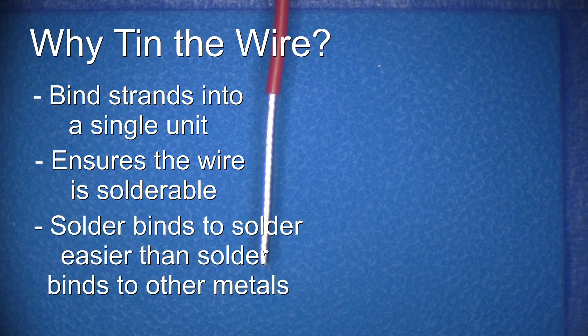Finally, solder bonds to solder easier than solder bonds to other metals. Much like a carpenter who applies glue to two pieces of wood that are to be glued together, tinning coats the wire in solder for easier bonding to the terminal or other wire.